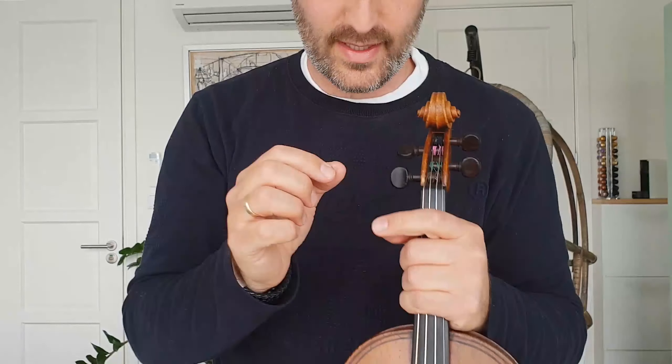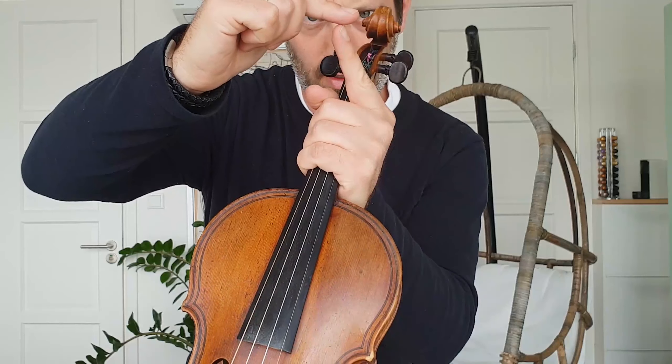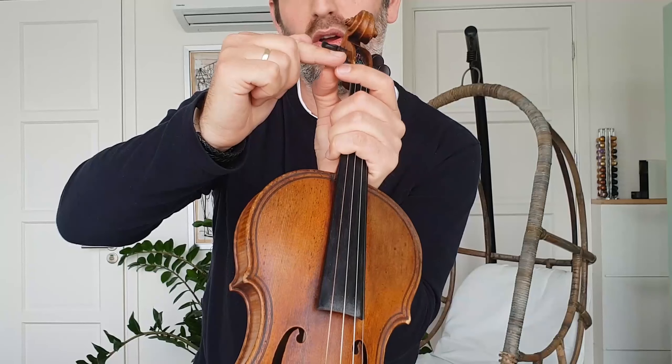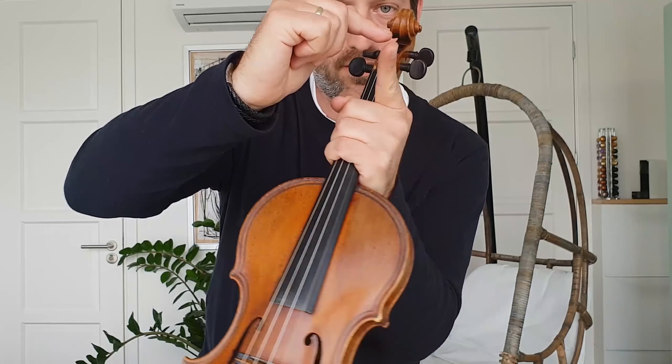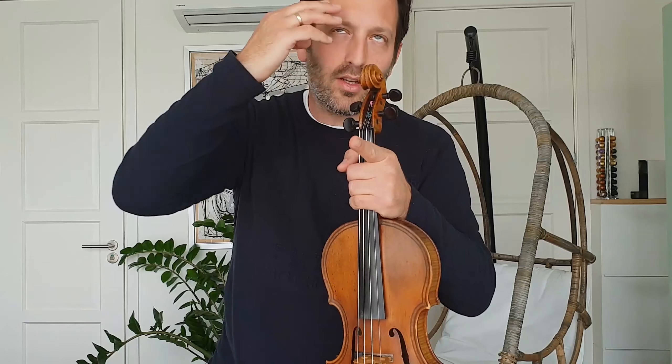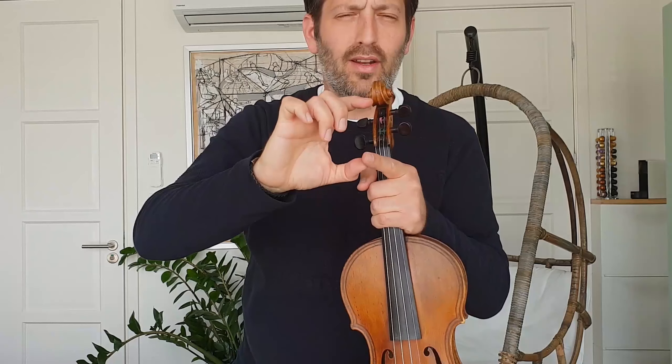Just a small tip about pizzicato — pizzicato means plucking, and most violin terms come from Italian. Pizzicato is played using the area between the fingertip and the rounded padded area of your finger — somewhere in between, that flatter area. You do it in a rounded movement — no abrupt motions. It's part of a circle; you calculate when you're going to lift up and continue. Let it vibrate. Try to keep your thumb anchored under the fingerboard. I hope you found that interesting — that was the first lesson.